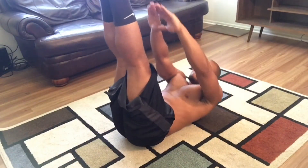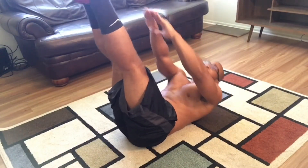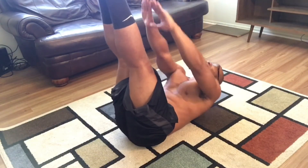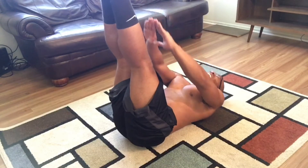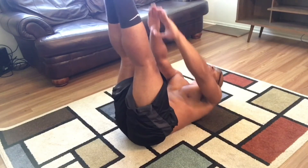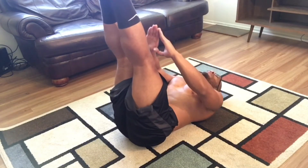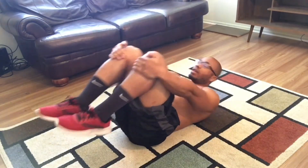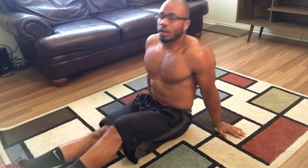Straight leg toe touch. 30 reps. 5, 10, 15, 20, 25, 30. Feels good.